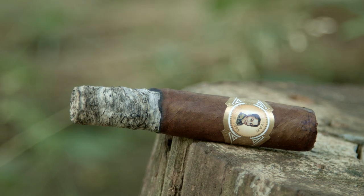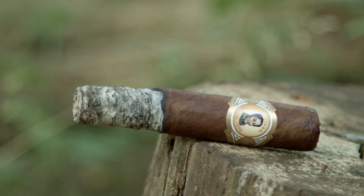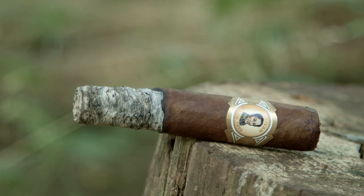If the ash is relatively firm, it's usually ready to be tapped anywhere from about three quarters to an inch in length. Sometimes the ash will tell you when it's ready because you'll start to see a slight crack forming in the ash itself. How long you want to wait to ash is up to you, but wait too long and you become the ashtray.